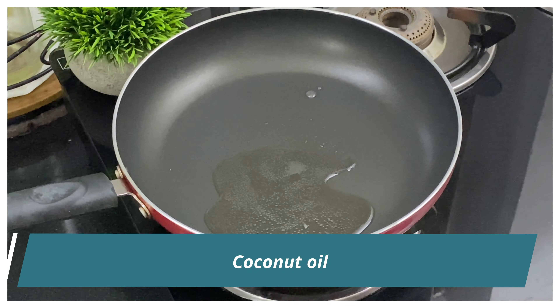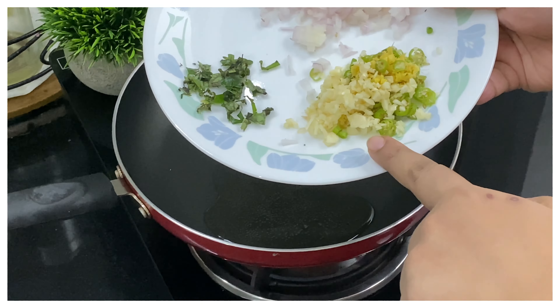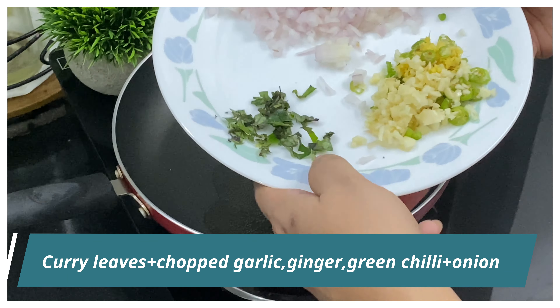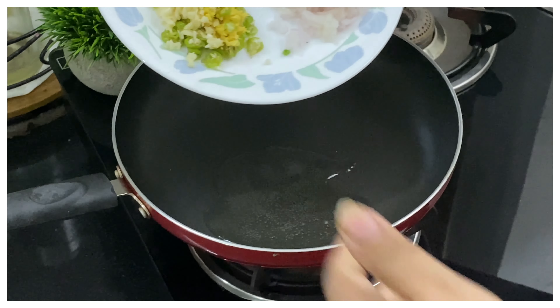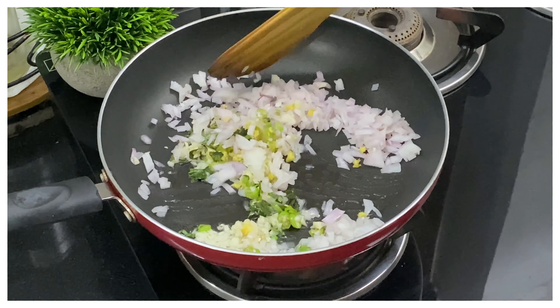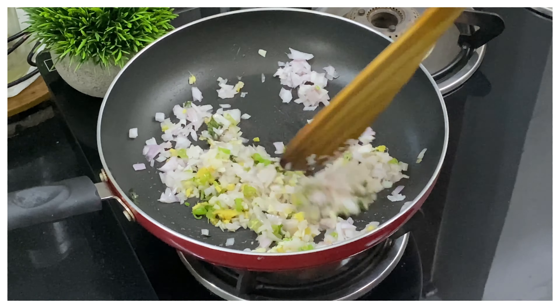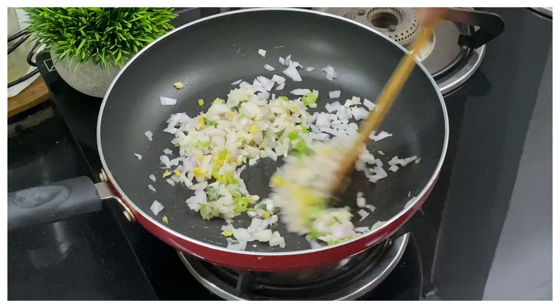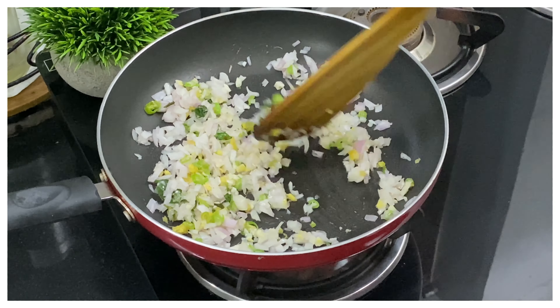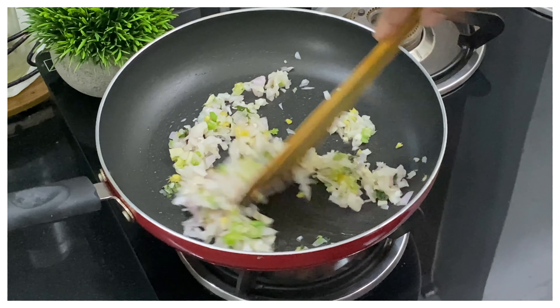On medium-high flame, I've got a pan on the fire with some coconut oil. We're going to add some finely chopped ginger, garlic, and green chilies, some curry leaves, and finely chopped onions to the pan. We'll sauté the onions, ginger, garlic, and green chilies until the ginger garlic loses its raw smell and the onions start changing color. This is going to take a few minutes.